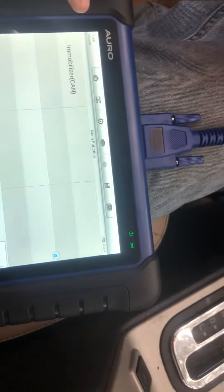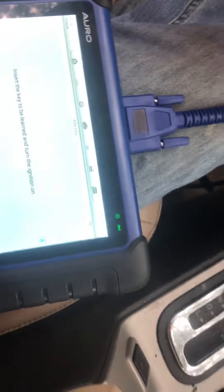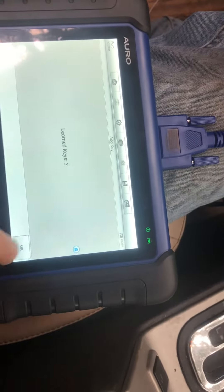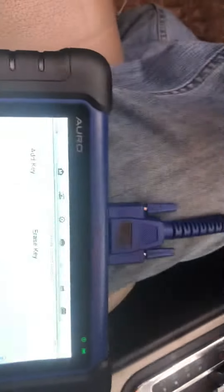We're going to go with 07 to 10 blade immobilizer, add key — yes. Keys learned, three learning successful. The immobilizer light is out, so safe to say it works.